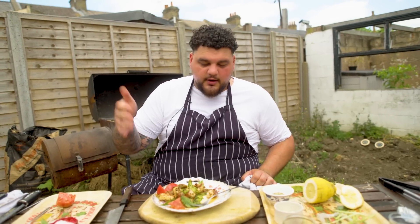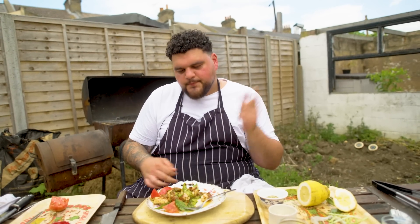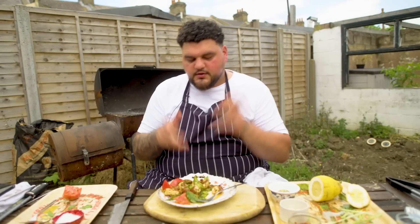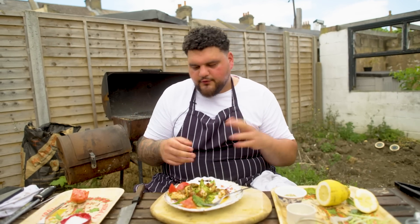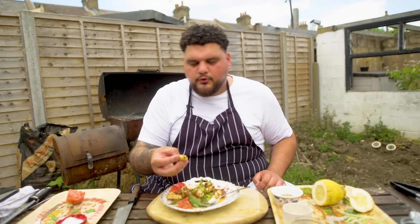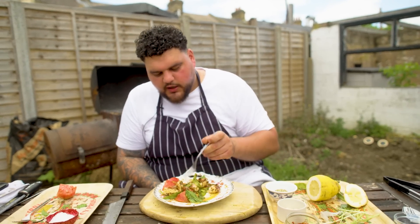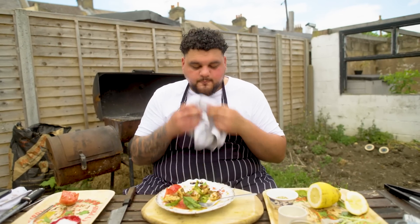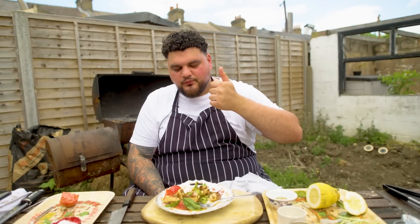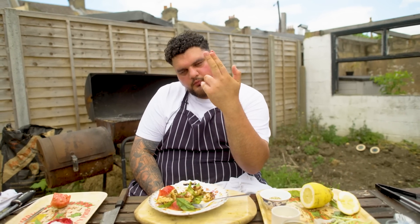That's it. Squid, tomato, wild garlic, dressing - nothing that special. It's about understanding how ingredients work and understanding what flavours go with what. If I took the squid out of this I could just have it on bread. Or if I took the wild garlic out I could use basil or parsley. Cooking's all about versatility, understanding, and just wanting. The want to eat something delicious will make you cook better food. The more you try it, the more showstoppers you can put out. And this one I could happily charge you 20 quid. Thanks for watching. I appreciate you all. Until next time.